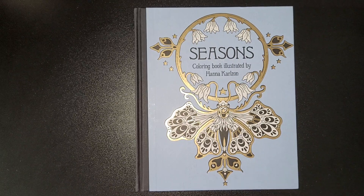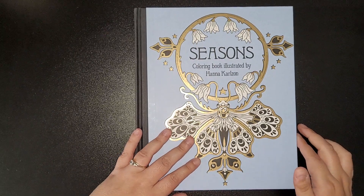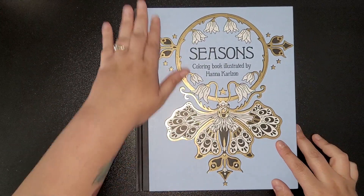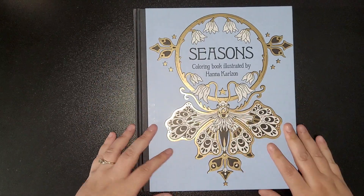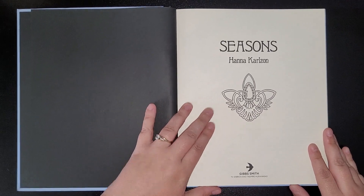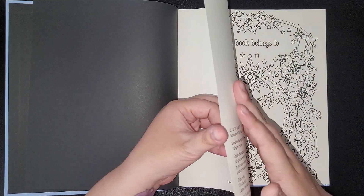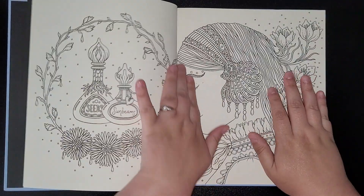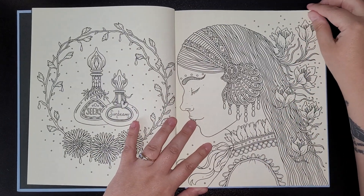Hi everybody, welcome back to my channel. This is 'Seasons', a colouring book illustrated by Hannah Carlson. This is the last of the flip-throughs from this particular artist this week until I can get some more. It's the same size book as the others, so we'll get started with the title page.